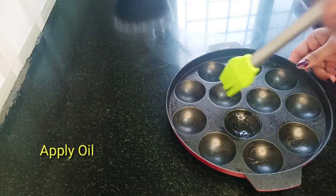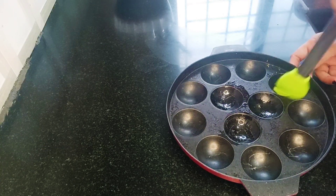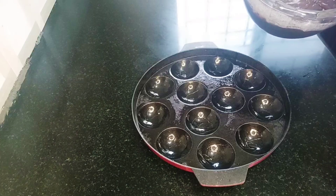I am applying oil to the pan. If you don't have any plates, you can use the pan directly.